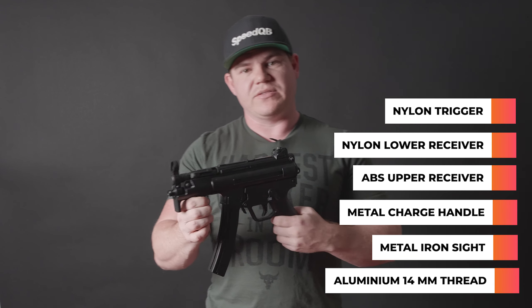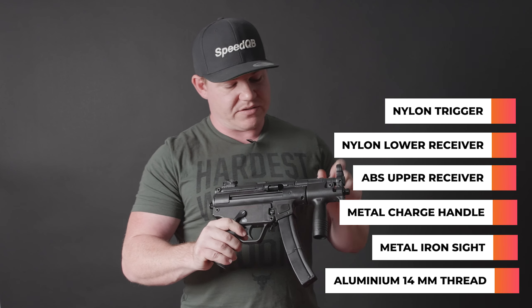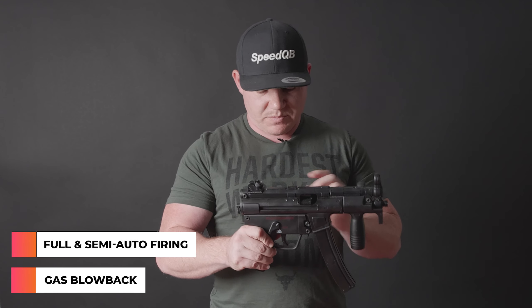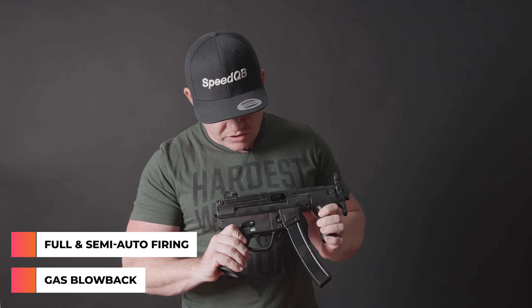That pretty much covers everything on the blaster. Now quickly into the internals: it is gas blowback. As mentioned before, it's designed to run on your green gas style propellants. It does have a similar firing mechanism as the Mac 11. This blaster, as you can see, is set on fully automatic. You can also adjust that to semi-automatic - single fire - and then you do have a safety as well.